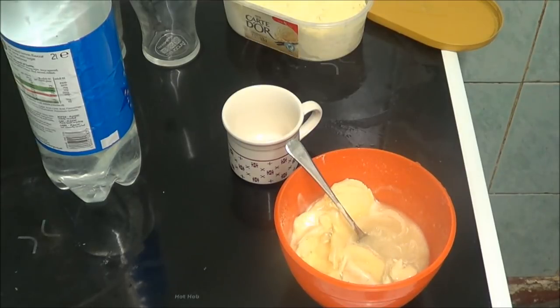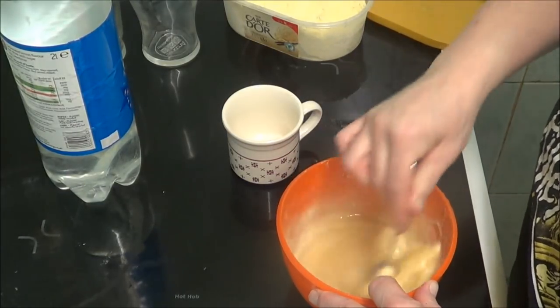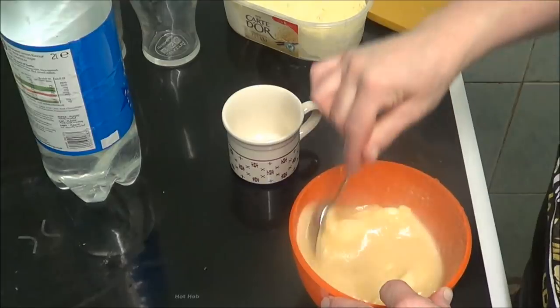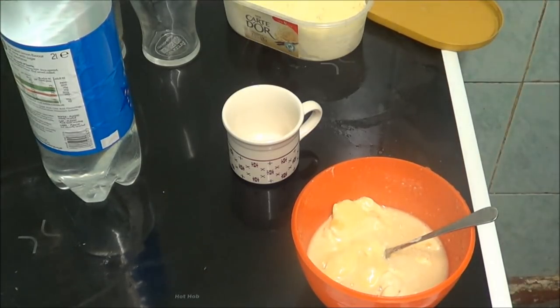Vanilla extract — three quarters of that. And then it says a cup of soda, and then I've got to tip it all into a glass.